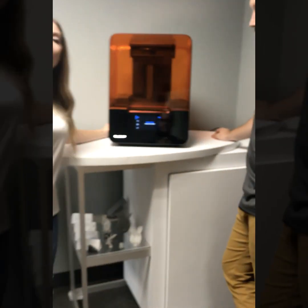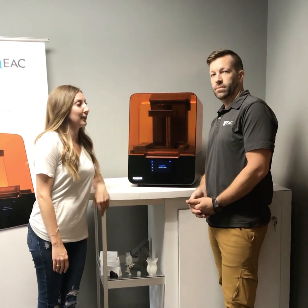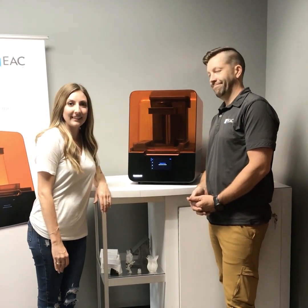Look for more videos to come on the Form 3 with prints and tips and tricks. Thanks, Alan, for joining us today. See you guys next time.